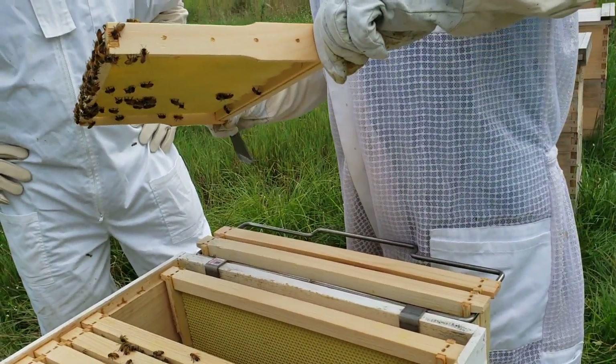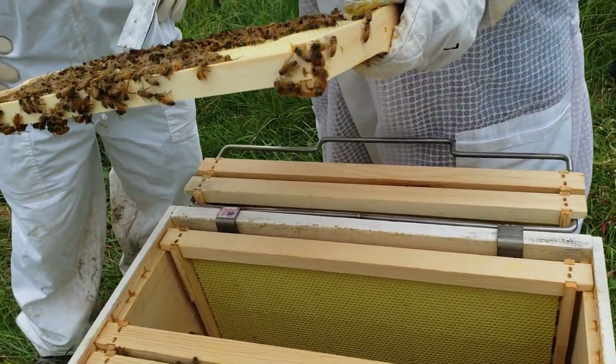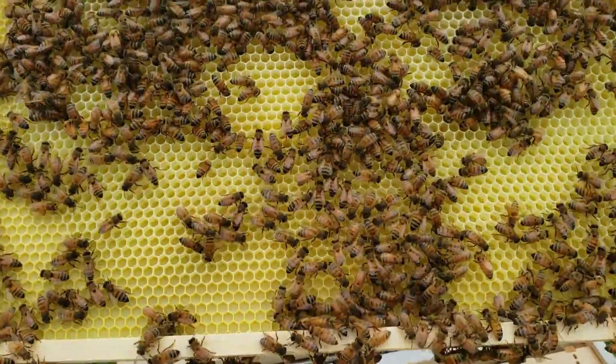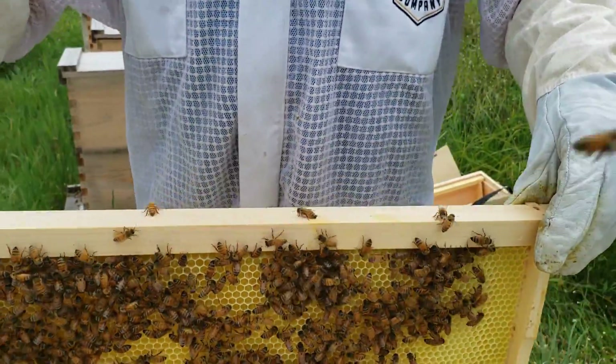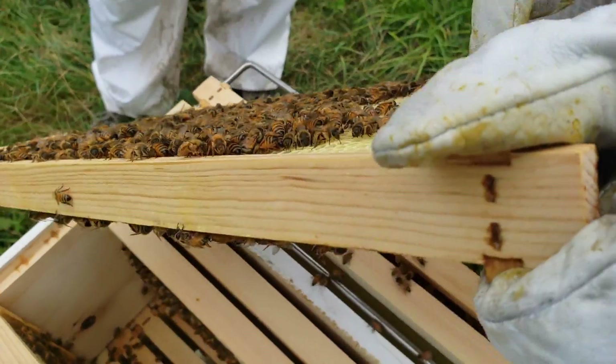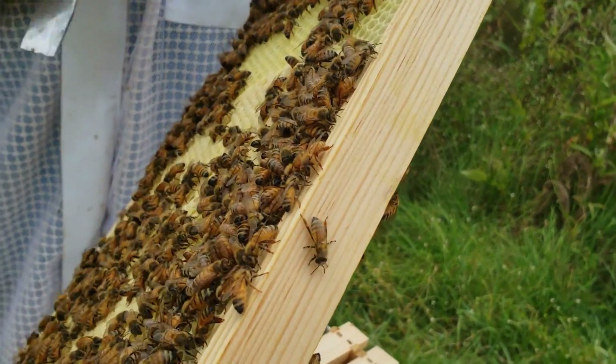Nothing on that side, but you can see how they started there. That is pollen, and that is nectar — that's the story of honey. They just started on this one. That right there is baby bees. If you look real close in those ones, you can see really quite young ones — they're a little curled white thing.